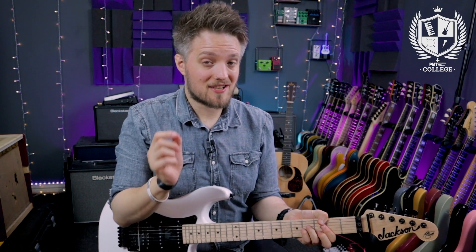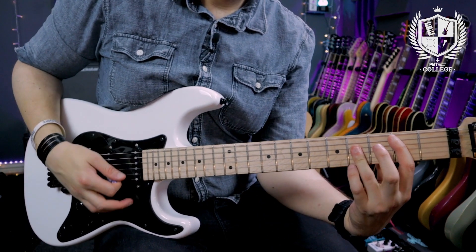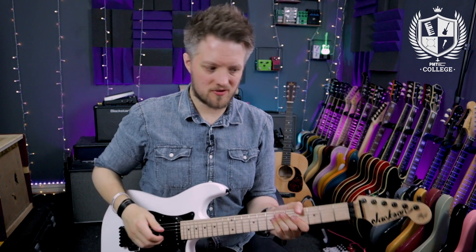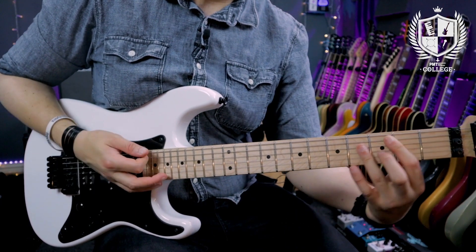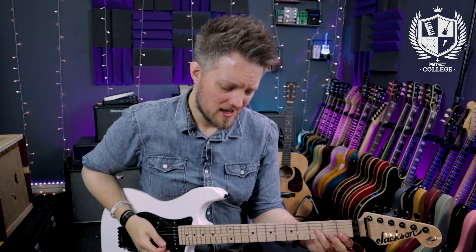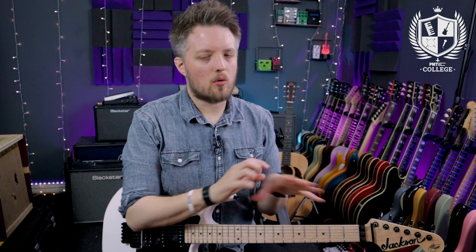Bar chords also open up new chords that you can't play from the open position, such as B minor, B major, C sharp minor, C sharp major, or basically any note that's a sharp or flat for which we don't have a corresponding open string. The main non-sharp/flat ones without open positions are B — so B minor and B major — and F, so F major and F minor. We don't have open string positions for those chords, unless you play that simplified F you learn in the early stages. Using bar chords will really open up the fretboard and allow you to access all these new notes and chords.